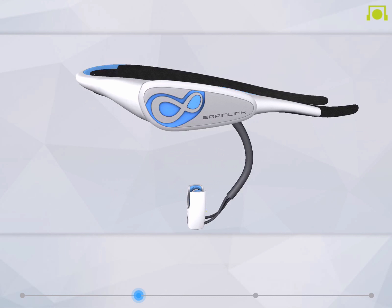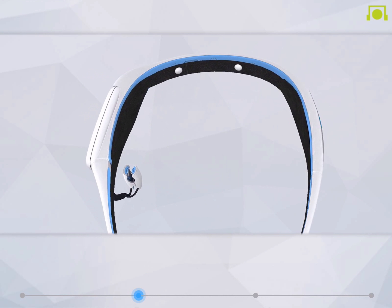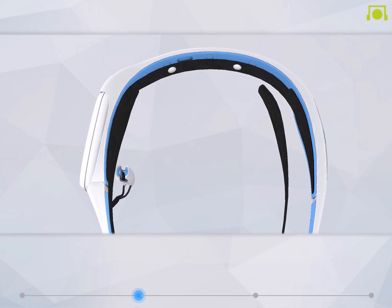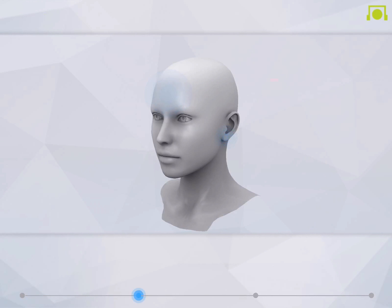You're now ready to put on BrainLink. Please pay special attention to this step because wearing the headband properly is essential for you to enjoy the full BrainLink experience. It's pretty simple and easy. The key is to ensure that all three sensors are in full contact with your skin. You can also easily adjust the forehead sensor strap to comfortably rest on your forehead.